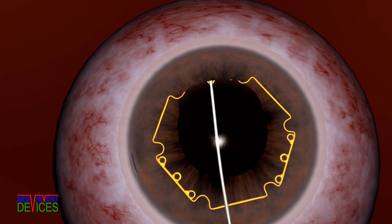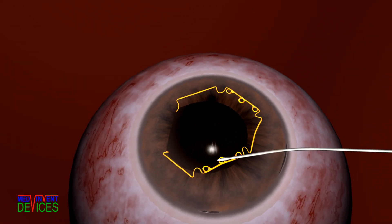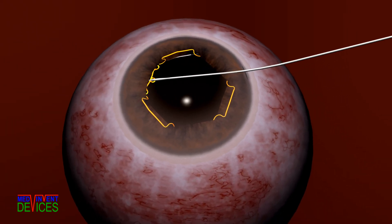Alternate flanges are tucked under the iris using the main and side port incisions. As the flanges are tucked, the notches engage the pupil margin, resulting in an expanded pupil.